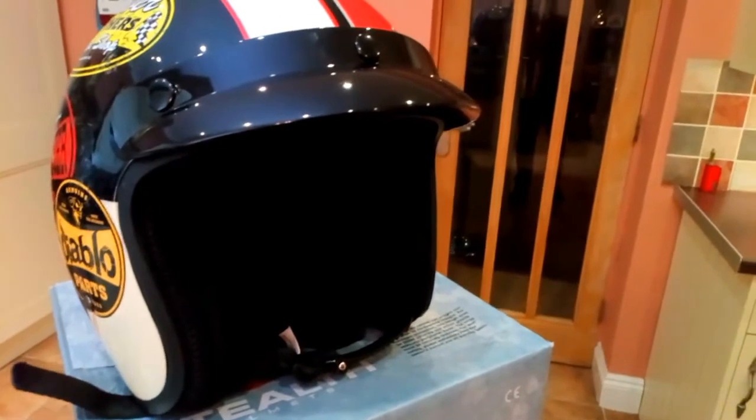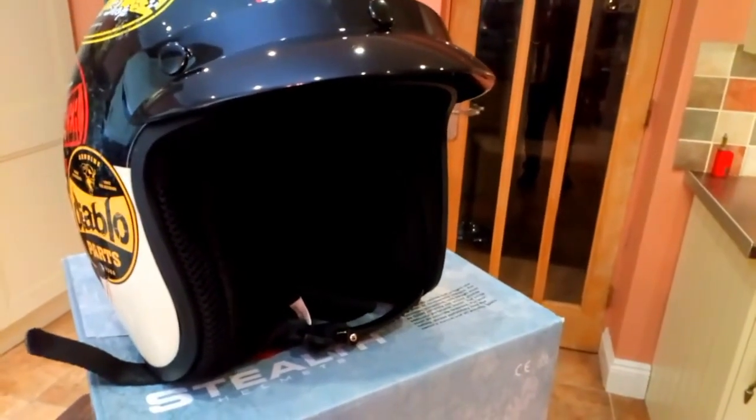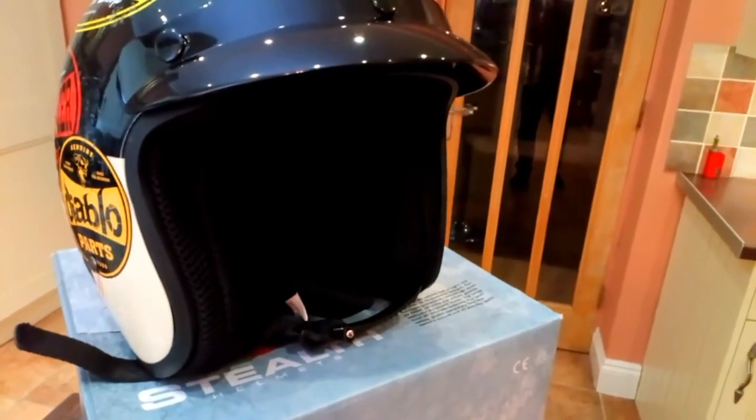My big fat ears don't seem to fit very well and I have to stick my hand down the side of the helmet to flatten my ear down. It works okay, but it could just be a little irritating for some people.